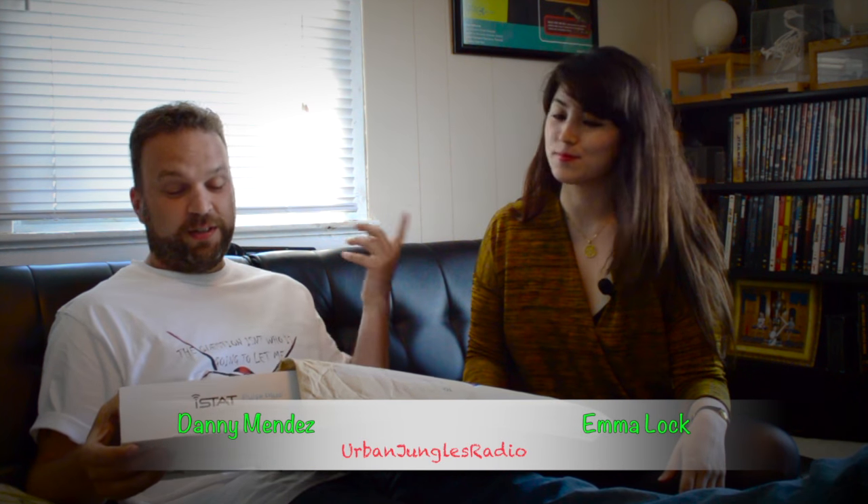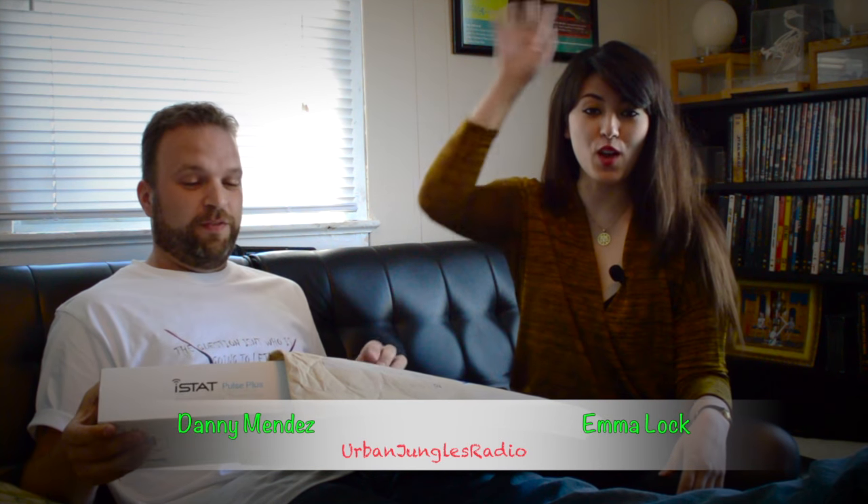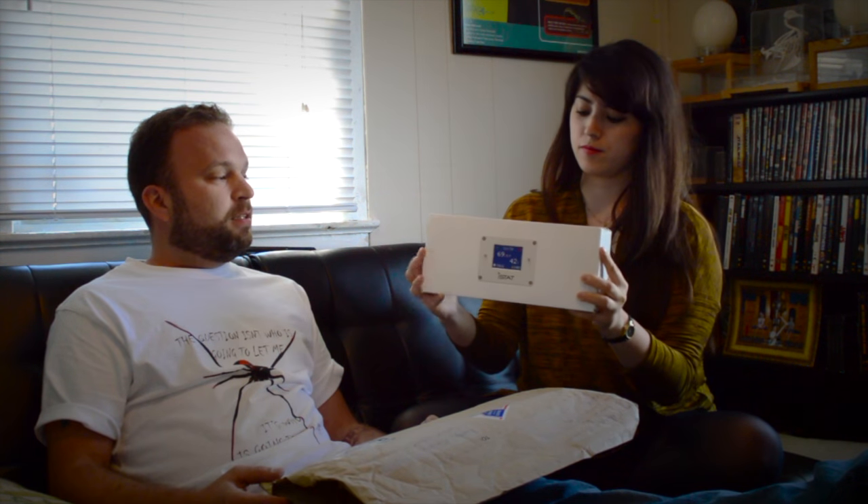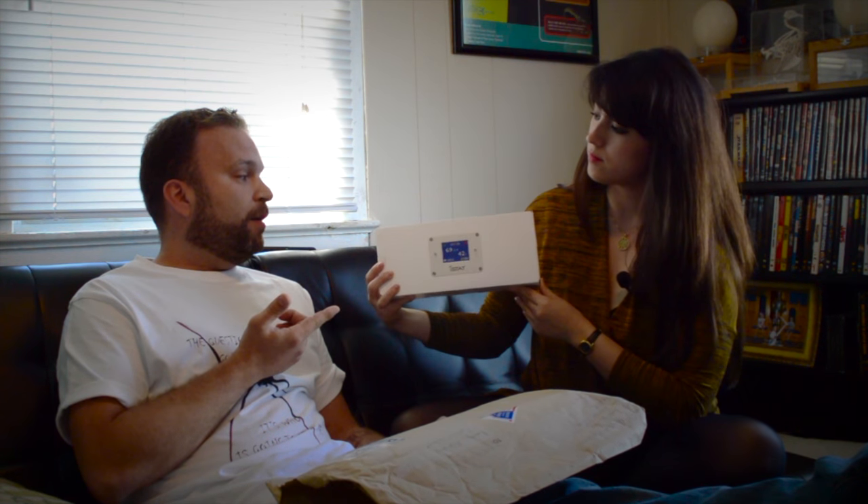I'm Danny Mendez from Urban Jungles Radio. And this is Emma Locke. We're very excited because the iStat, the Paul Stats, just showed up. And this is something I've been wanting to review for a bit now. It was sent to us by the wonderful Beanie over at AcadianExotics.com. He's the U.S. distributor for this. This is a British company, and they are now making their appearance in the U.S. through Beanie.